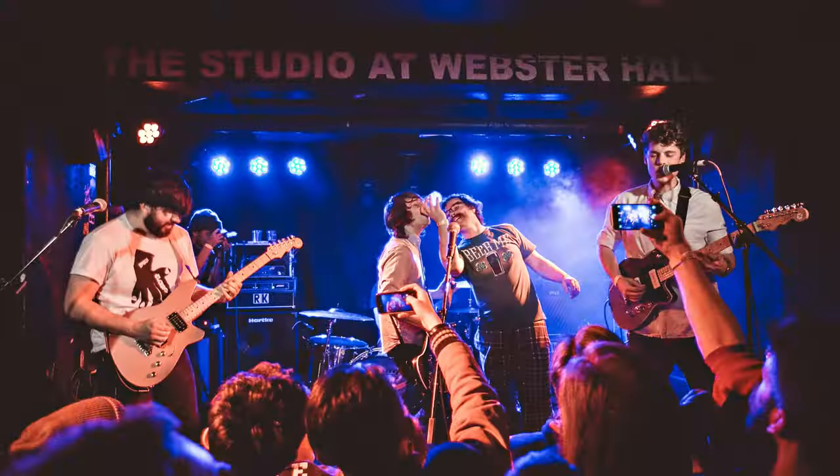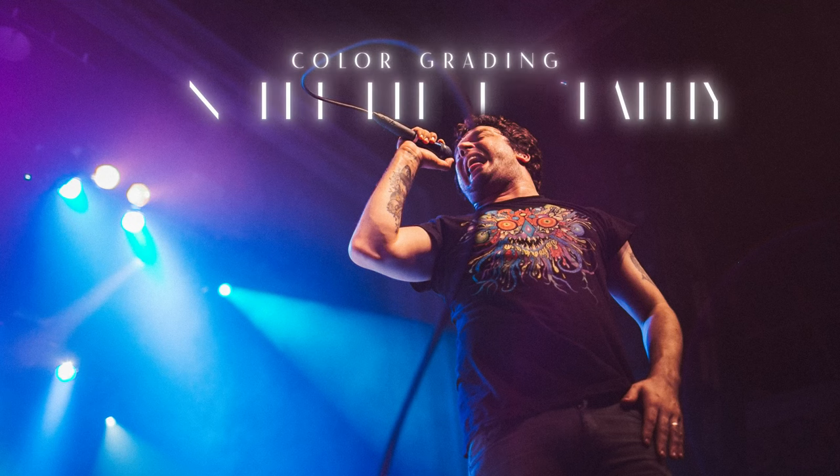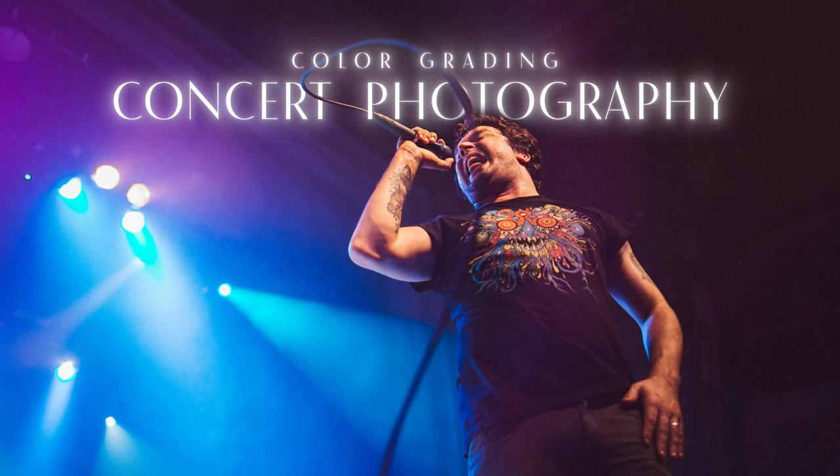This video is sponsored by Squarespace. When color grading concert photos, there are a few different approaches you can take. Since the lighting is pretty much out of your control, each photo may require a different kind of edit.